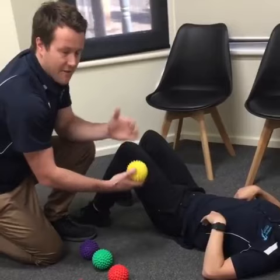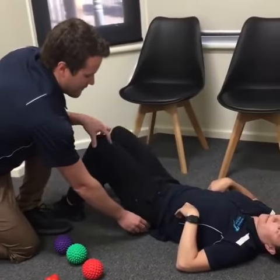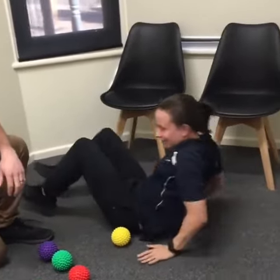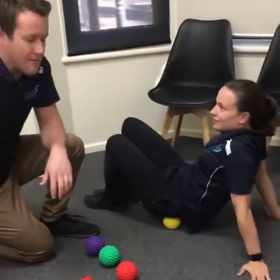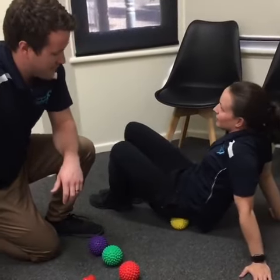Alternatively, you could try this against the wall, holding it in position. But as you get more experience with this, you could come up onto your hands and roll on the ball to release the glute medius and maximus and minimus.